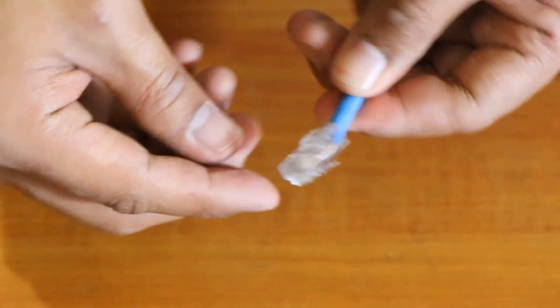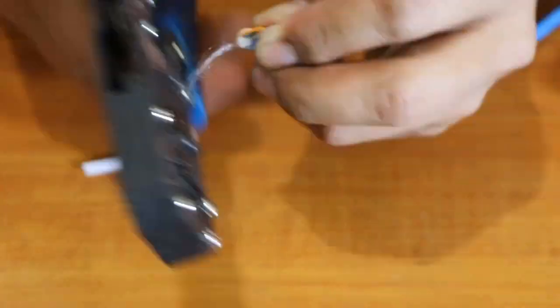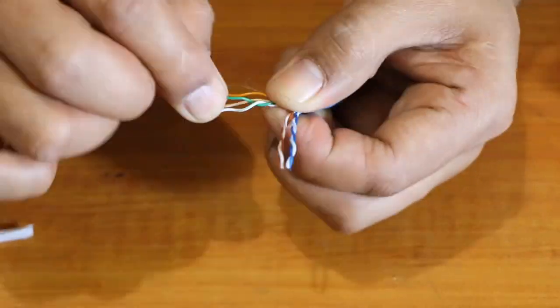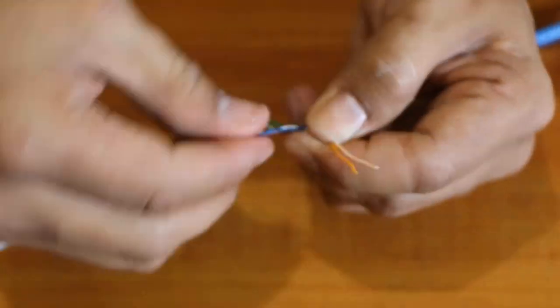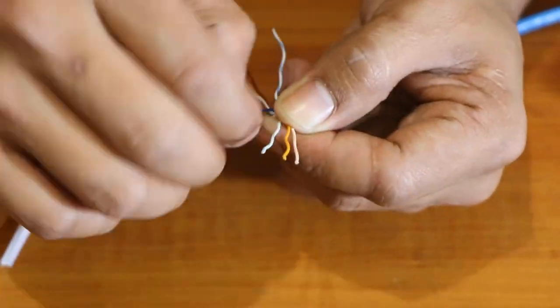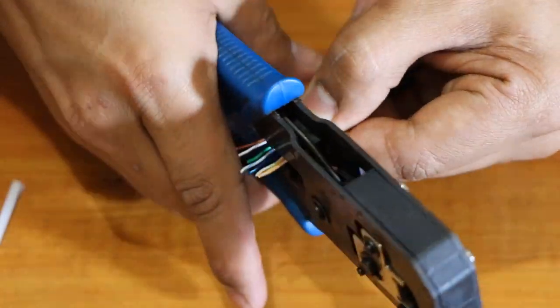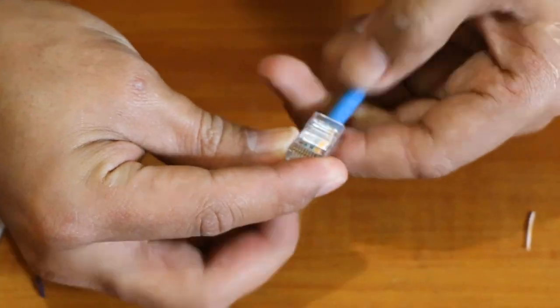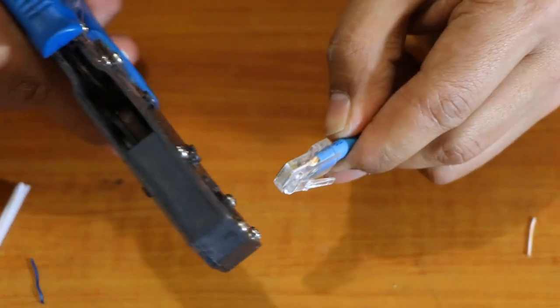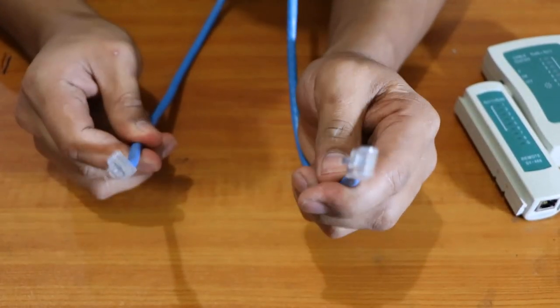What we're going to do next is do the other end of the cable, but we can do it a little bit faster. There you go — crimp that one. Now that we're done with our cable, it's time to check if it's working.